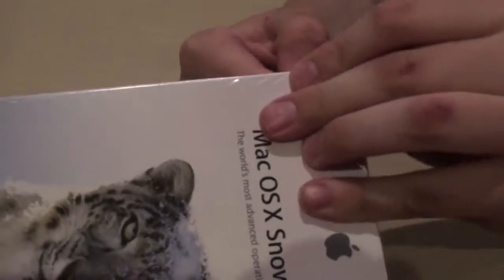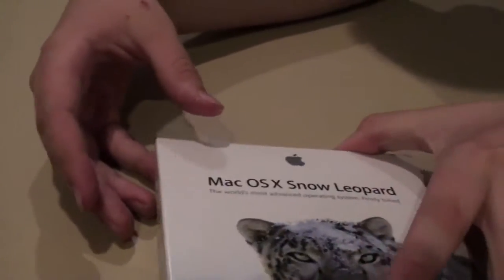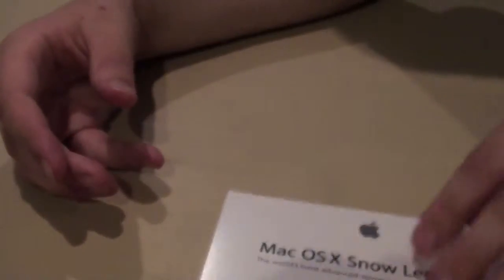Just put this down here and I'm just gonna rip that with my hands — you don't really need a knife, guys. That's really nice. I'm gonna open it up, and it says 'Designed in Apple, California.' Open this up.